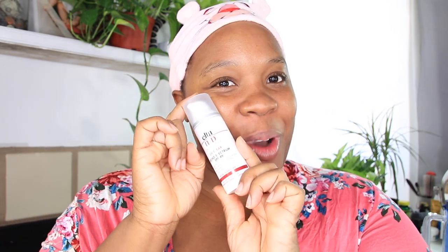1.7 ounces of this sunscreen will run you anywhere between $29 up to $40. With that being said, we are going to see what this product is working with and let's go ahead and swatch this product.